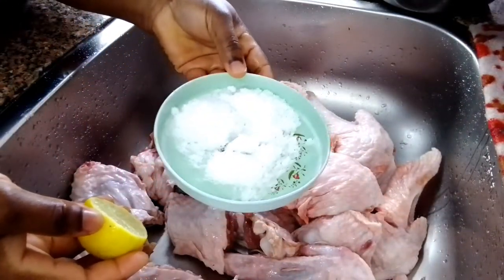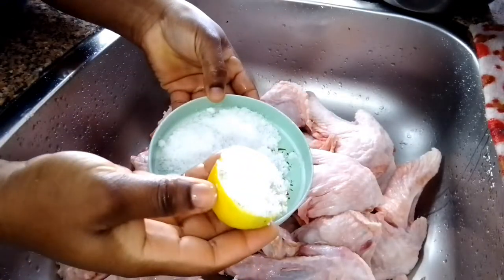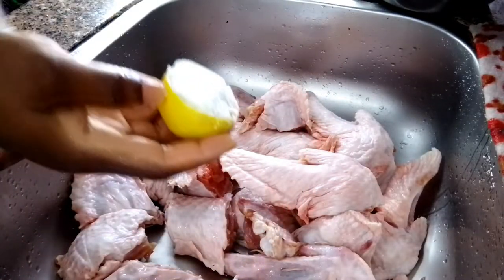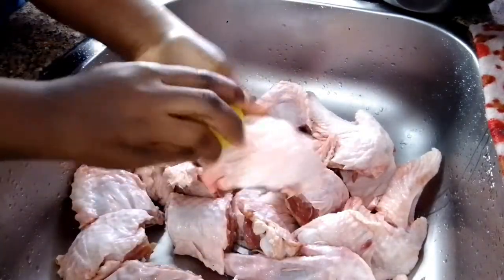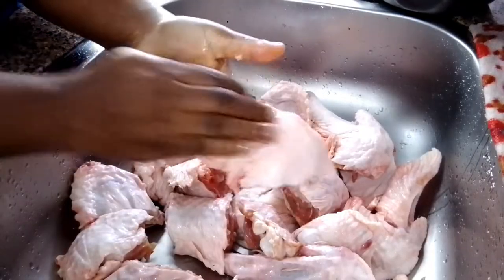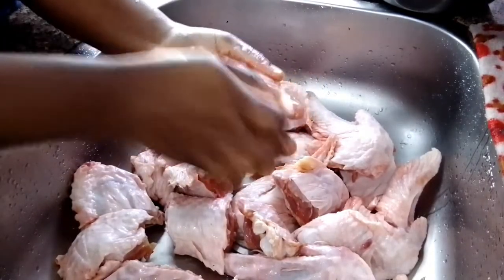Here I have the salt and the lemon. I will go ahead and dab the lemon into the salt and use it to scrub the turkey. You guys just watch what I am doing so you can understand very well. I just take the lemon and the salt and then use it to clean and scrub the turkey.